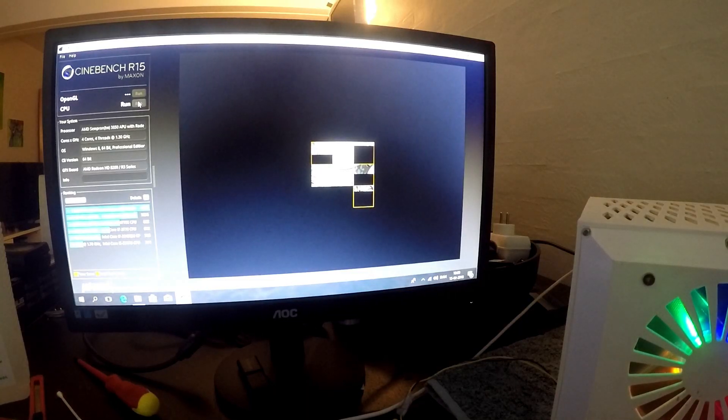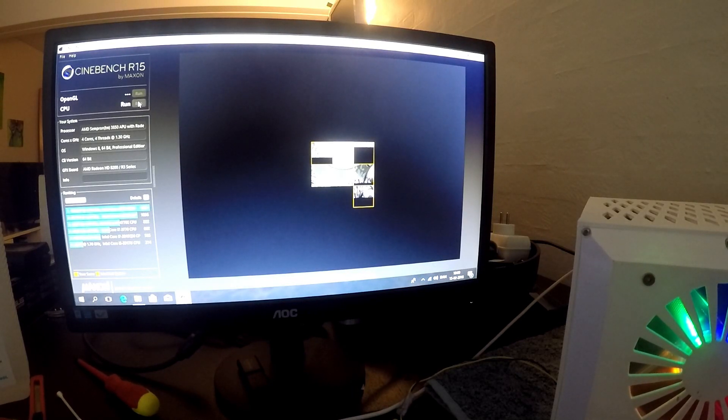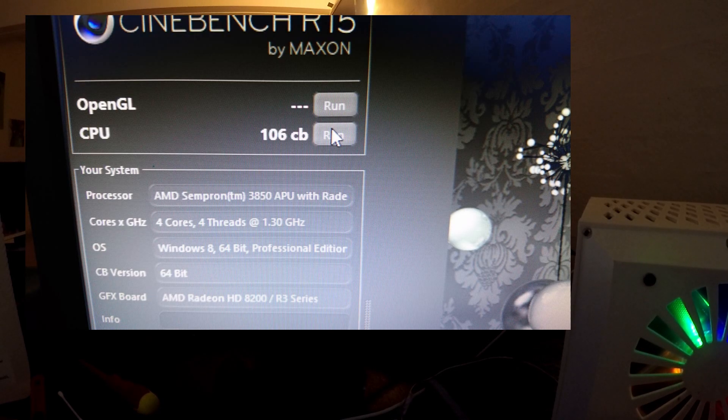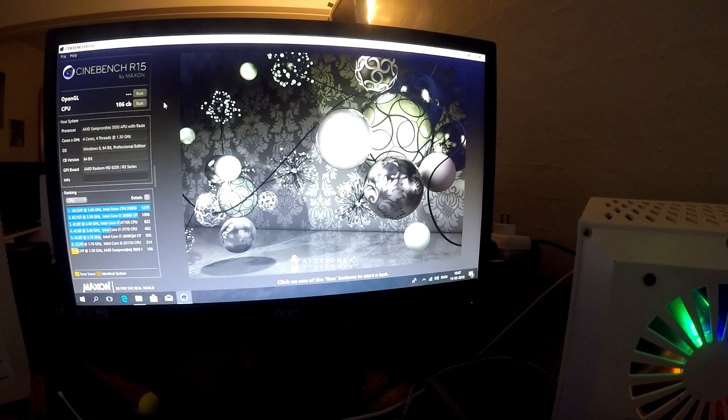Steam finally managed to install Counter-Strike: Source, and we are currently running the Cinebench R15 CPU benchmark. The program is seeing all four cores and four threads. I'm not really sure what to expect — I'm thinking somewhere around 100 to 150. The result is 106 points. This is within the margin of my expectations, but it's definitely on the low end.